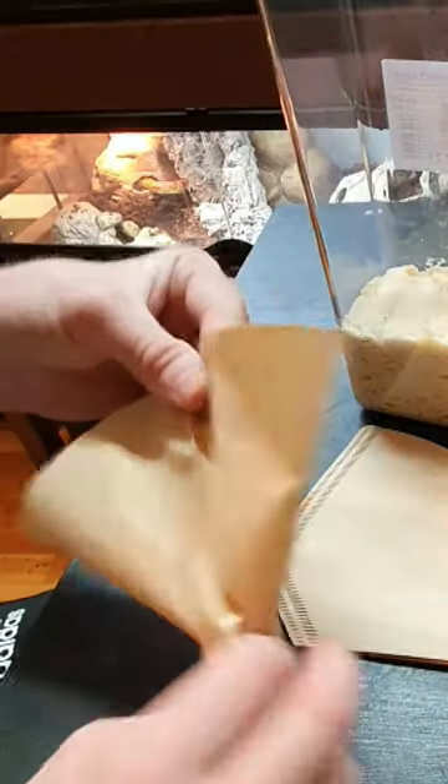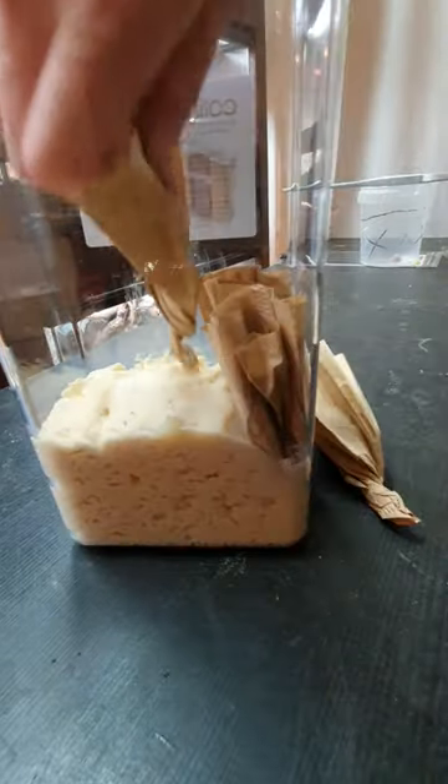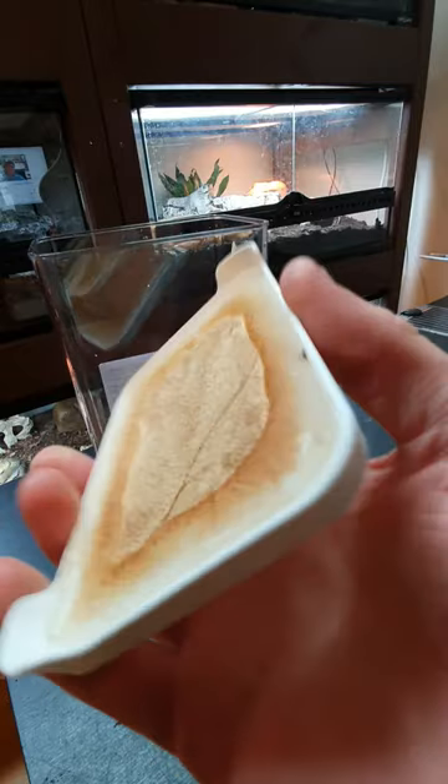The fruit flies are going to need something to climb on, that's why I'm going to add the coffee filters. You simply just press them down into the paste. To have good ventilation I cut a hole in the lid, and here I also added a coffee filter.